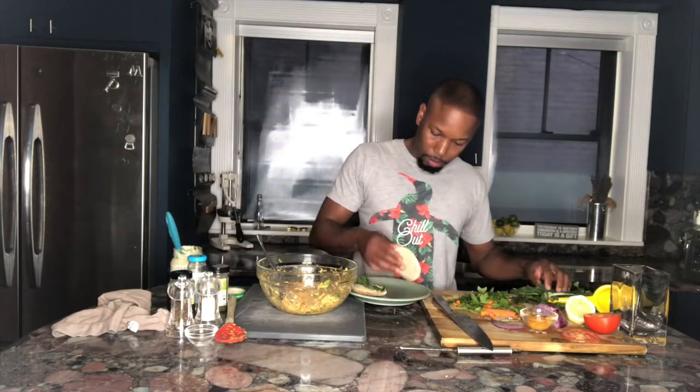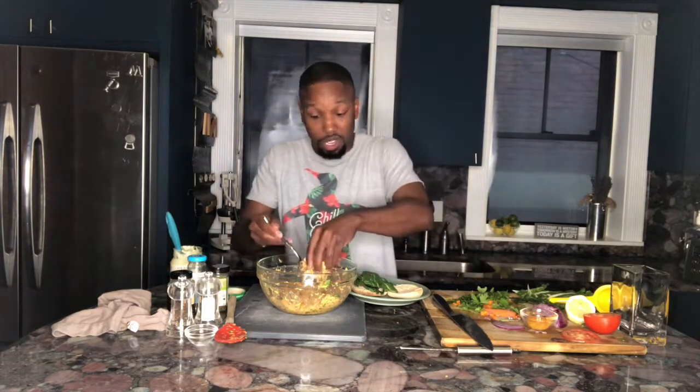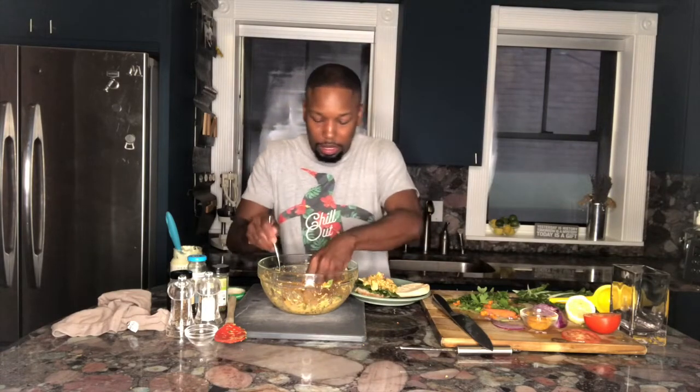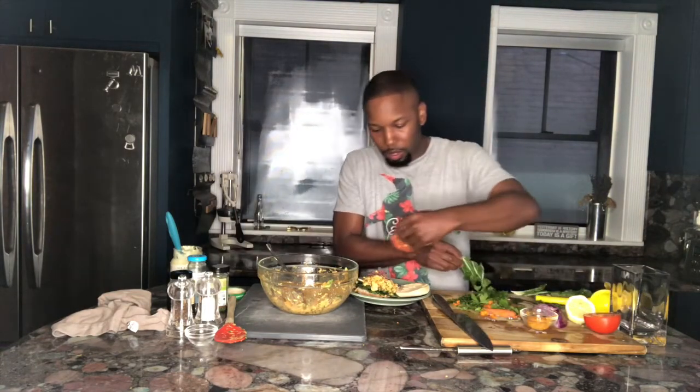I already toasted my English muffin and I'm going to go ahead and assemble my sandwich. I like to start with some leafy greens on the bottom — in this case I'm using Swiss chard. If you have lettuce, kale, or even collard greens, those work too. I'm going to stack this really nice and high, add some thinly sliced onion, nice juicy tomato, and another piece of chard on top.